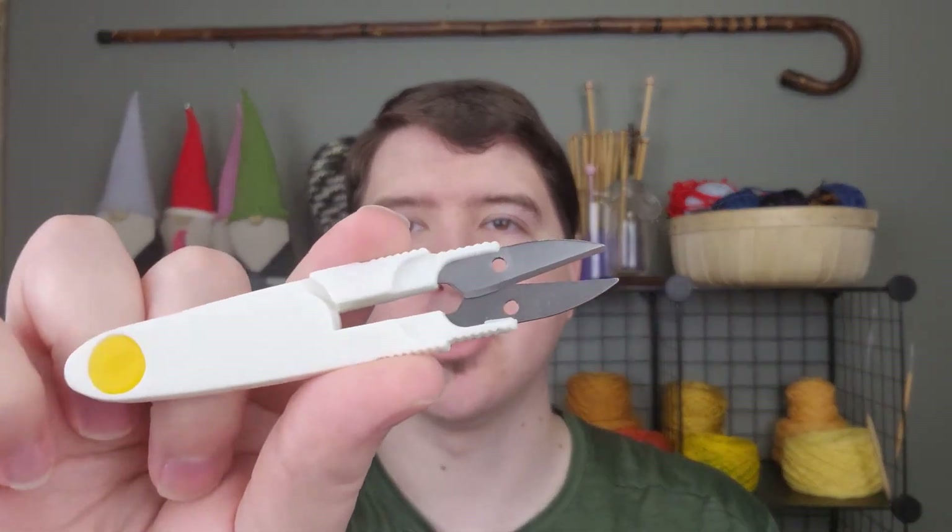It is very handy to have some crochet hooks on hand. Sometimes when you're weaving in tails or if you drop and have to pick up stitches, a crochet hook is very good to have. Another good thing to have on hand is a pair of scissors. These have a little cap and they're just little snips. I don't see the need for full-size scissors — you can definitely use those, but I just like the little snips because I'm not cutting anything larger than this.